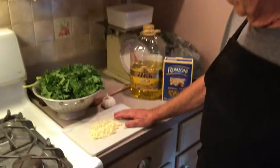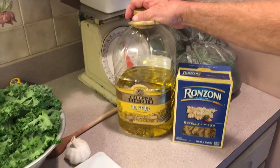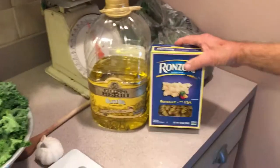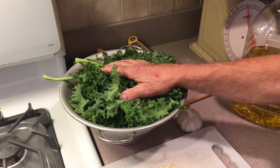Here's our ingredients: a lot of garlic — it's good for you — olive oil, rotelli pasta, and our fresh kale picked from our garden.